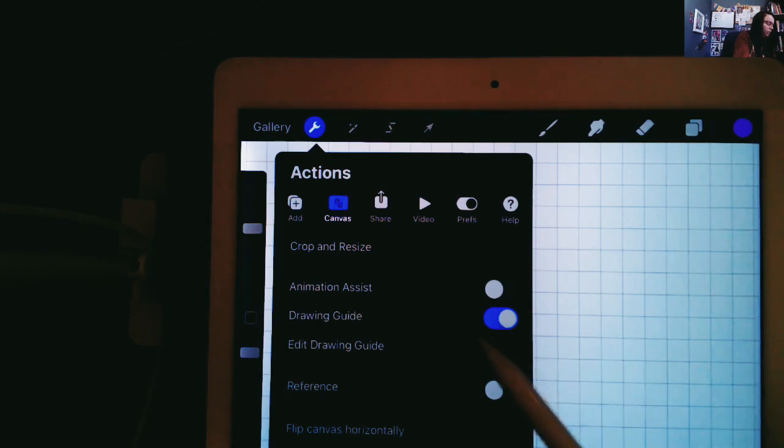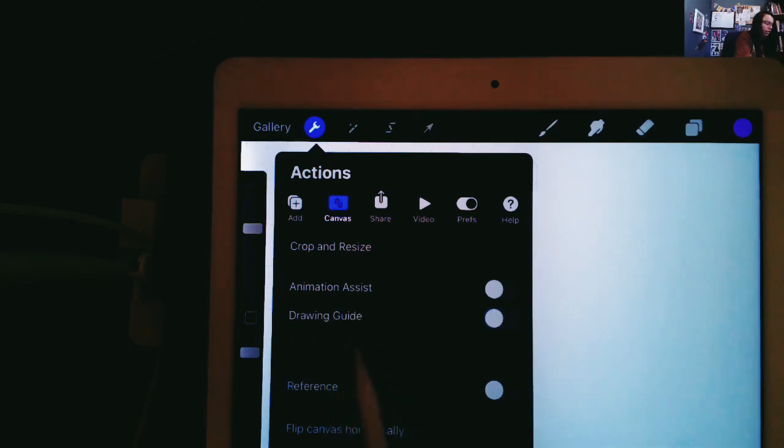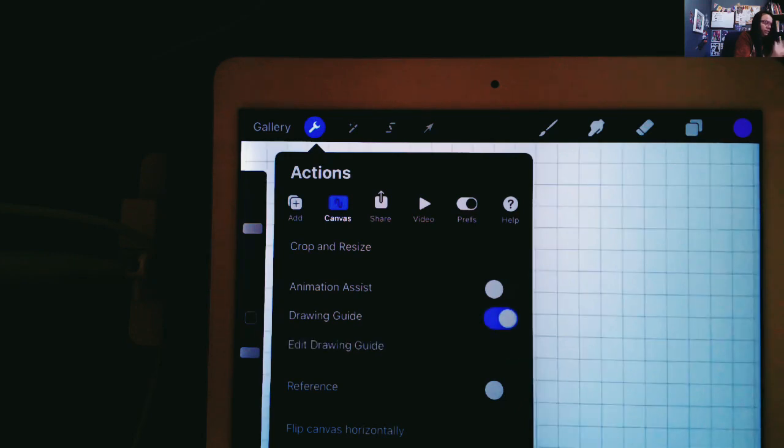Once you turn on the drawing guide tool, now 'Edit Drawing Guide' is available as an option. When it was off, you couldn't tap on that. But it becomes an option when you turn it on, so now I want to go in and edit the drawing guide.